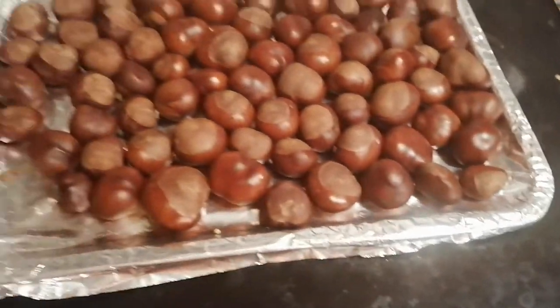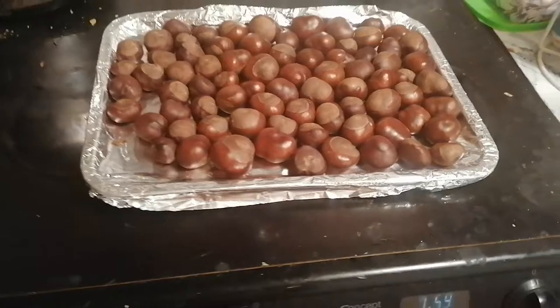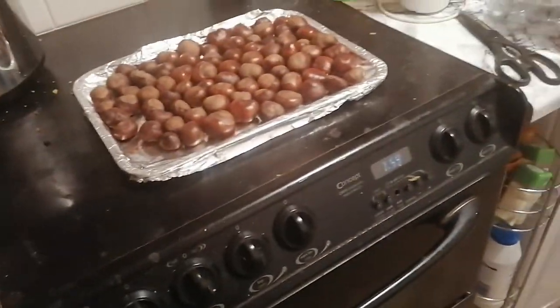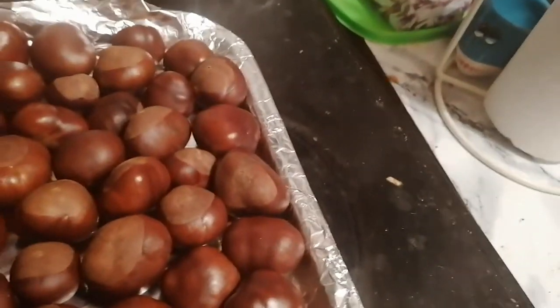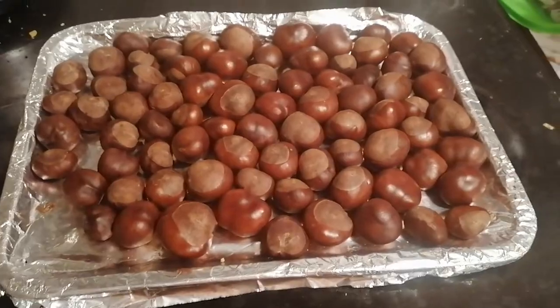Two hours later — now that they're done I've turned the oven off, so we can take them out and just let them cool down. Once they've cooled down they're ready for us to do whatever crafts we feel like! I hope you enjoyed this short video on how to preserve conkers ready for crafts. Please remember to subscribe, leave me a like and a comment, and I will see you in the next video, bye!